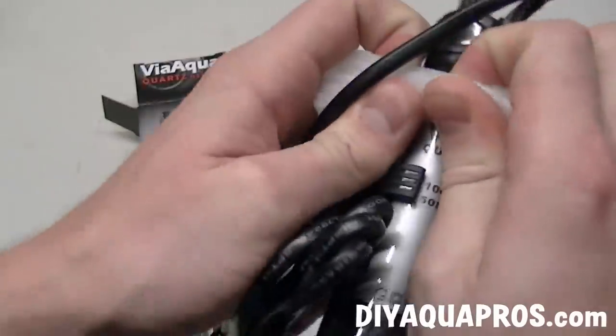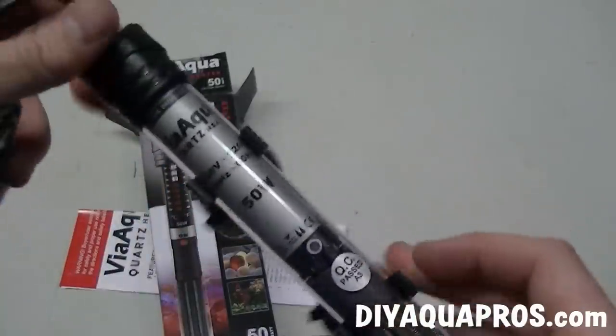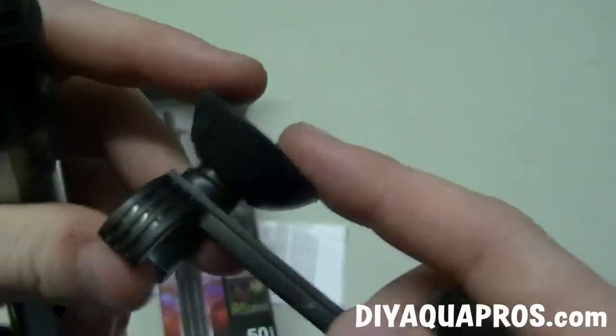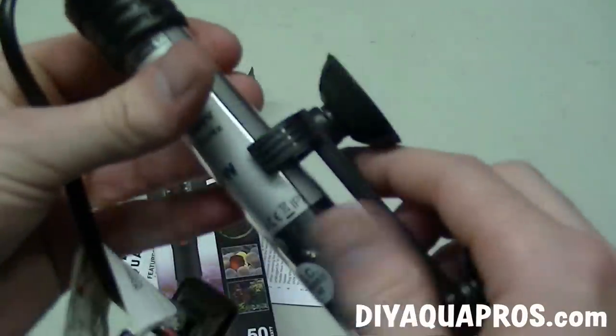You'll notice the heater is packaged nicely. It has a styrofoam block protecting the heating element from too much movement, and that's something I really appreciate. These heaters come with a two suction cup attachment, so you can stick this thing exactly where you want it. These suction cups are pretty good quality, and I haven't had any issues with them in the six heaters that I currently own.